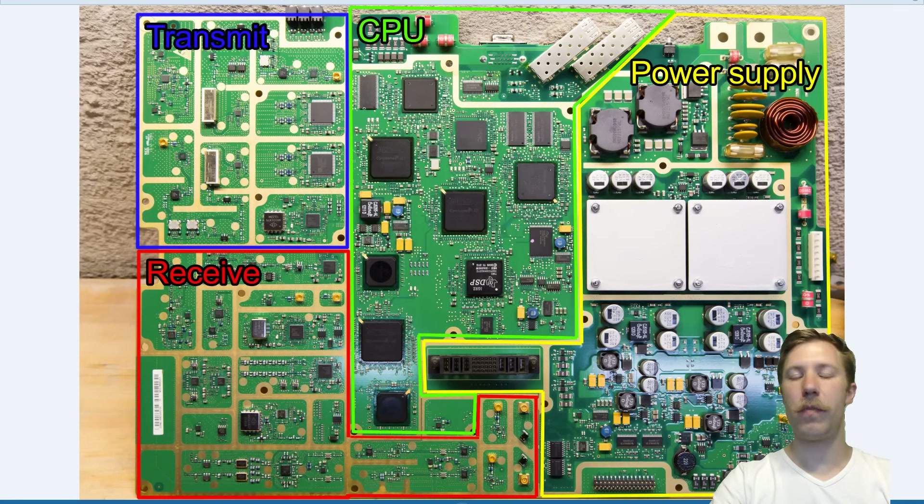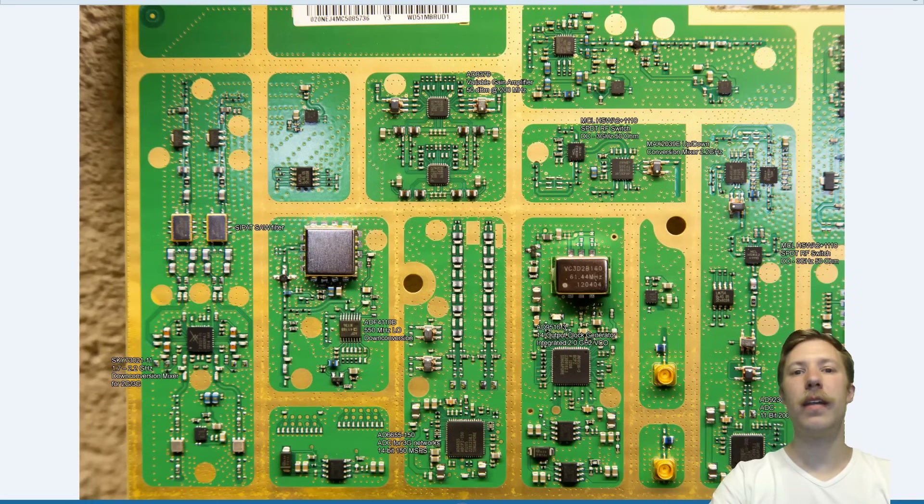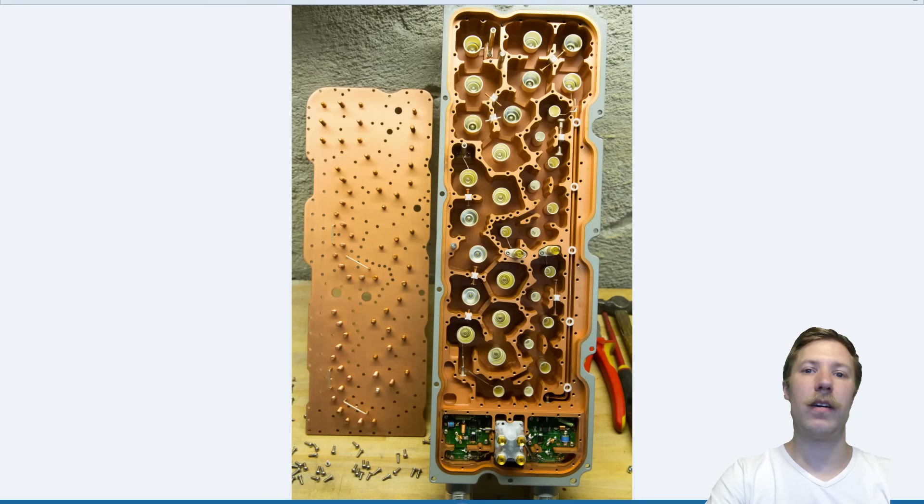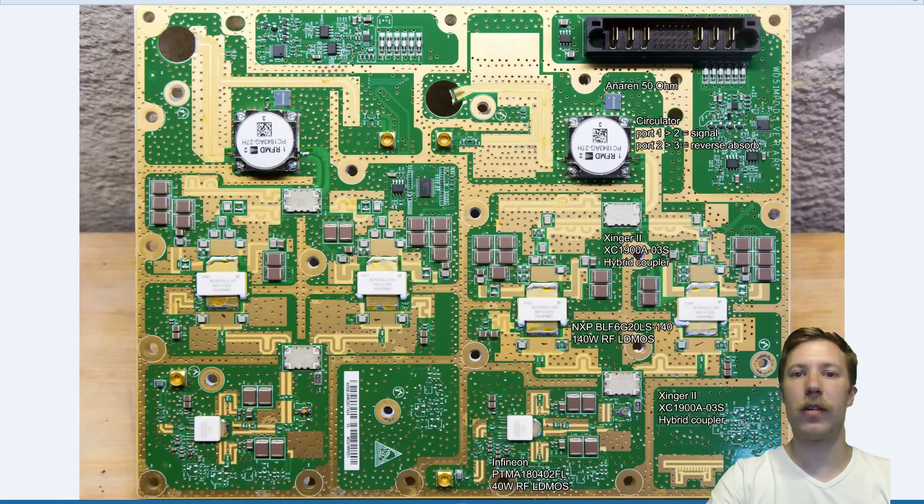Since this teardown got pretty long, I'll split the video into two parts. Part one is the teardown itself — what you just saw. Part two will be a circuit analysis video going through all the high-res pictures I took of the amplifier circuit boards, where I've researched the various ICs on the boards and will give a full walkthrough of the circuit and how it works.